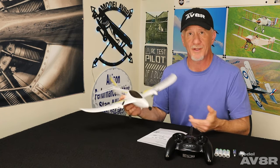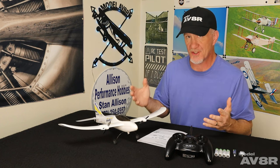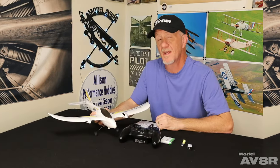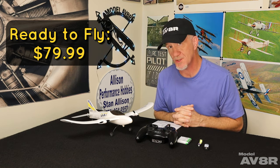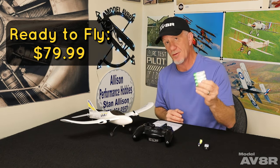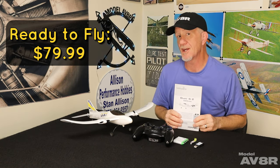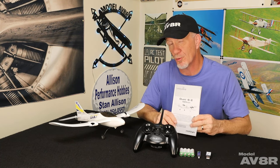That is where hobby grade airplanes come into play. There's actual thought put into these things — they understand the hobby and they want you to have success. They use components good enough to last a while and put technology in them to actually make it work. That is where the Hobby Zone Duet S2 comes into play. It's sold by Horizon Hobby, comes packaged in a protective box that doubles as storage and transport. You get the airplane, transmitter, batteries for the transmitter, a one-cell LiPo battery, a USB charger, and an instruction manual.